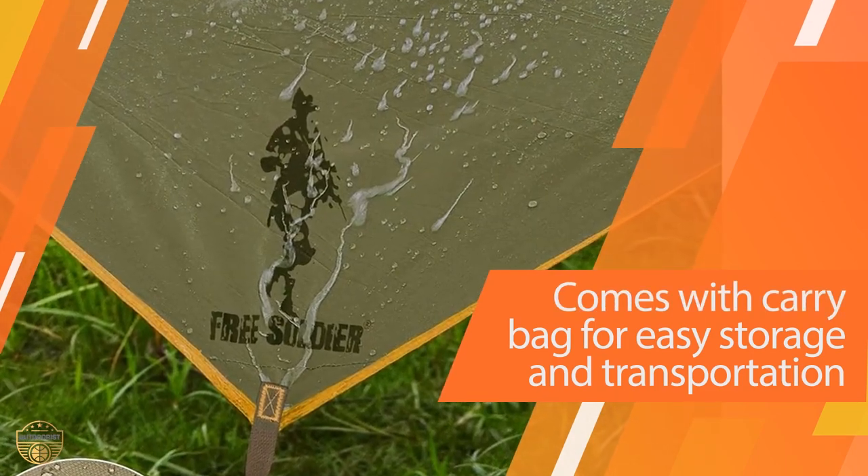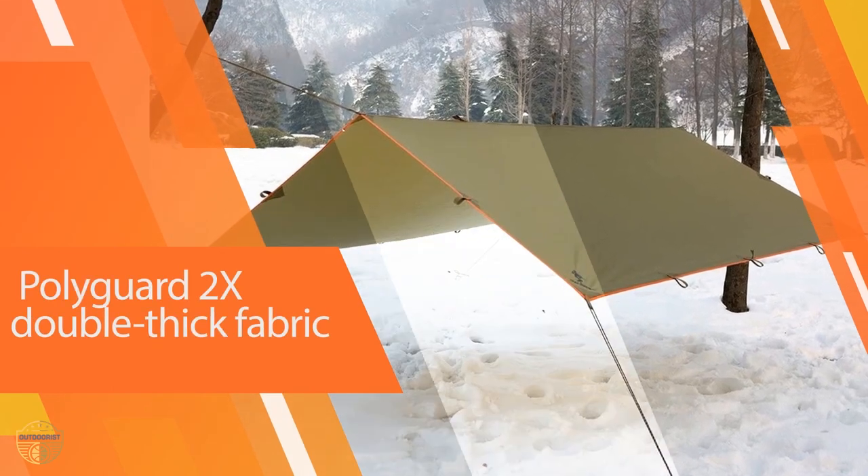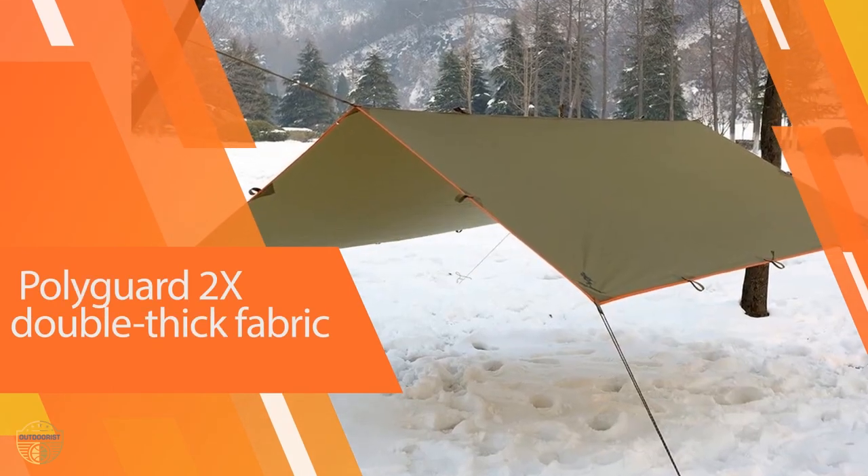The complete survival shelter pack and durable materials are the main highlights of this tarp, but it also stands out with reinforced edges and ridgeline seams.